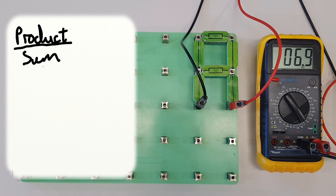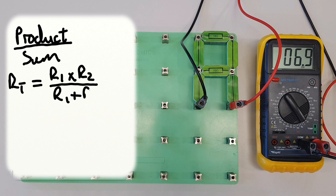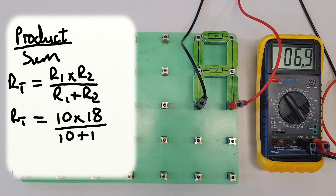We can use this to calculate the total resistance of our circuit. RT, the total resistance, is equal to the product of R1 and R2 — that is R1 times R2 — over R1 plus R2, which is the sum. So: RT equals 10 times 18, over 10 plus 18. That gives us 180 divided by 28. If we do 180 divided by 28 we'll get our final answer, but let's check on the calculator.